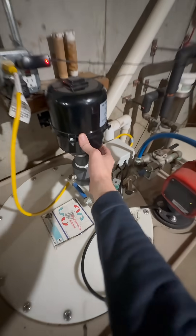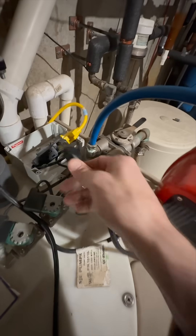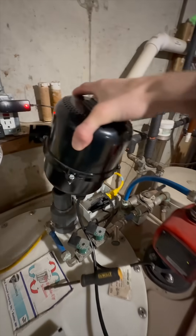Recently this blower stopped working, so I picked up a new one. First, we'll need to open up this electrical box to unplug the old blower. Then we'll loosen up this hose clamp and get it out the way. You should be able to pull the blower off at this point.